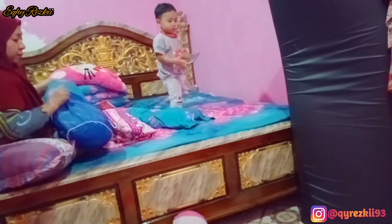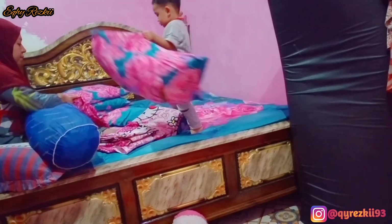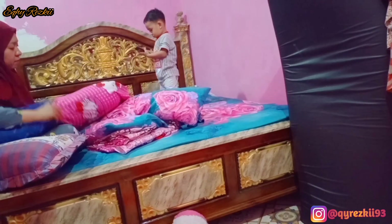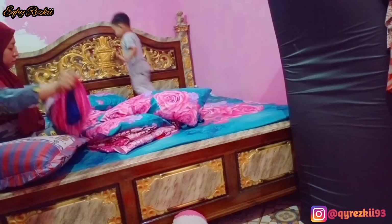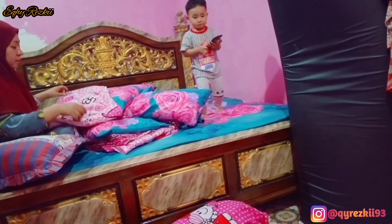Nah lanjut disini aku mau langsung beres-beres kamar aja. Disini aku mau ganti sprei kamar aku, sebentar juga mau ganti sprei kamar kakak Rasya. Jadi ini udah sekitar 2 minggu gak aku ganti. Biasanya sih tiap 10 hari aku ganti sprei, tapi ini udah kelamaan, udah 2 minggu gitu. Baru aku mau ganti sprenya. Dan ini aku dibantuin sama kakak Rasya untuk ganti-ganti sprei di kamar aku.